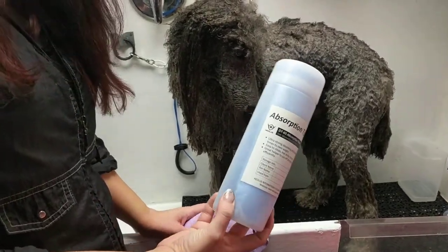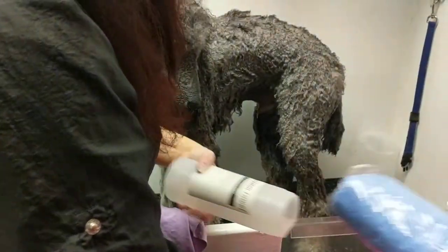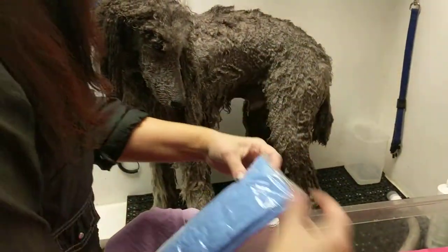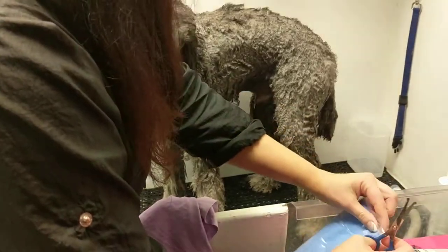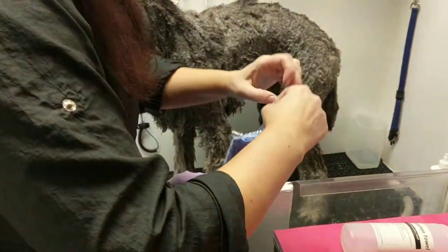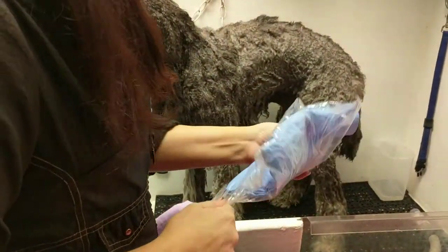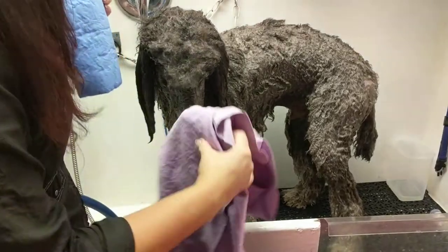I'm going to show you how the absorption towels work. They come in a container or just wrapped in plastic. They actually have something on them so they stay damp while shipping, but after you've gotten them wet and used them, and either washed them in the washer and let them dry, they will become stiff.